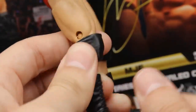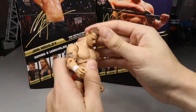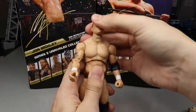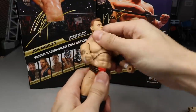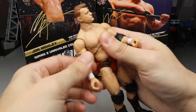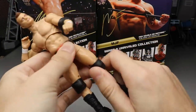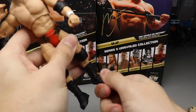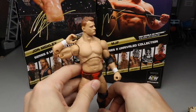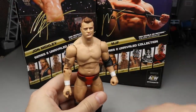I like the black knee pad and solid black boots. Getting into articulation — he can look down pretty decently thanks to the ball hinge, which lets figures look up and down better than a Mattel ball joint. You get good ab crunch, the diaphragm pivot, torso rotation, ratchet joints in the shoulder, 360-degree rotation, bicep swivel, double-jointed arms, ball joints for the splits, thigh cut, double-jointed knee, boot rotation, and ankle pivot — just gorgeous. We need boot rotation on all figures, and I was disappointed Riho and Pac didn't have it. Really, really enjoy MJF.